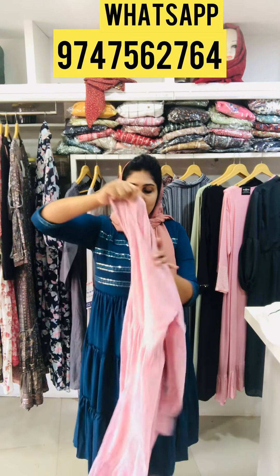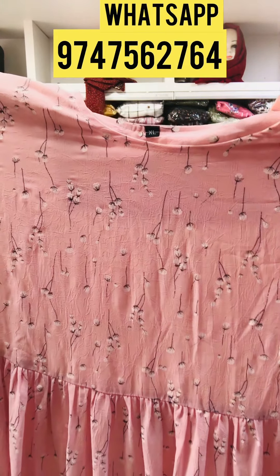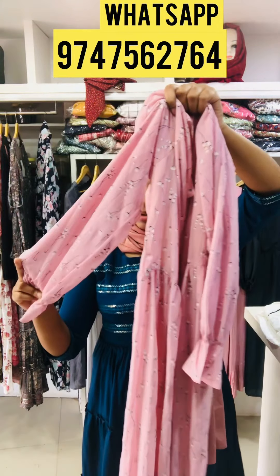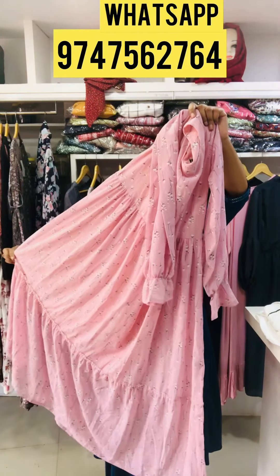The next one is a baby pink. It has a black and white print. It has an elastic sleeve. It has a pleat and a flyer. The top length is 52. The price is 695.